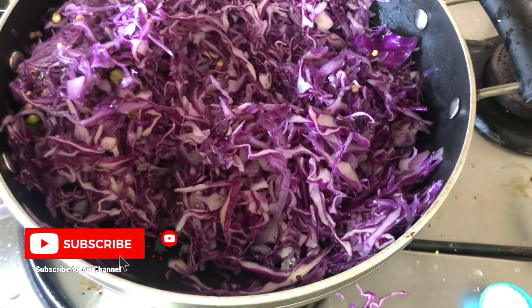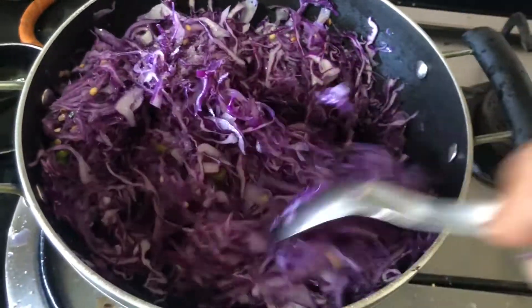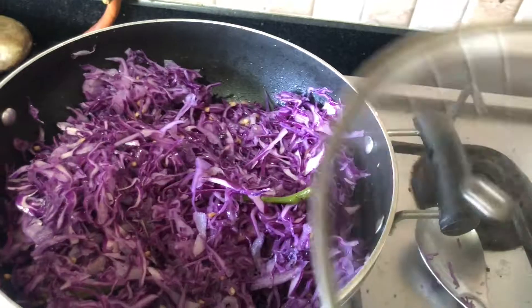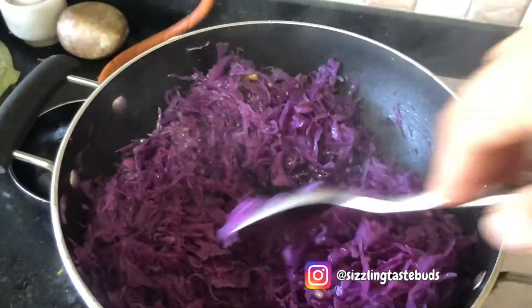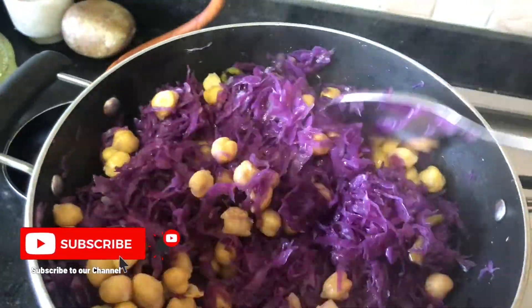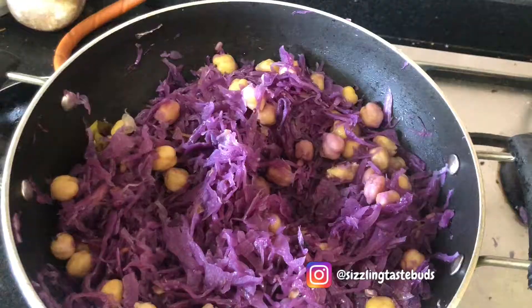Sauté the cabbage for about one to two minutes on low heat, then add the salt. Cook and cover for about five minutes — cabbage has a lot of water content and cooks really fast. At this point, if you feel it needs to cook a little longer, sprinkle two to three teaspoons of water and cook for a further five minutes.